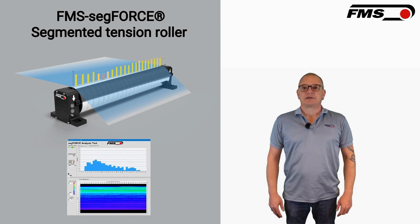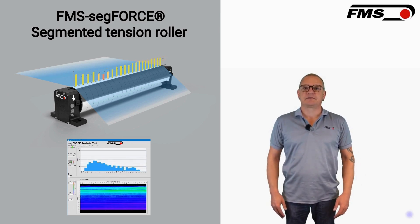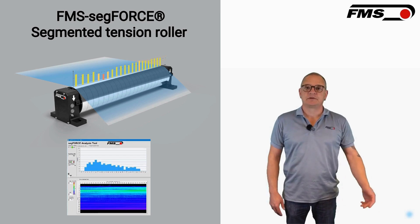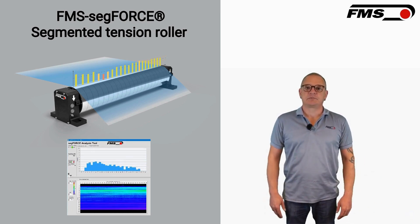It features multiple independent force sensors along the roller to provide detailed tension profiles. Why is the FMS SegForce important for web tension monitoring? It is important because it can detect even the smallest tension deviations across the web width, ensuring better quality control and process optimization for industries dealing with web materials.